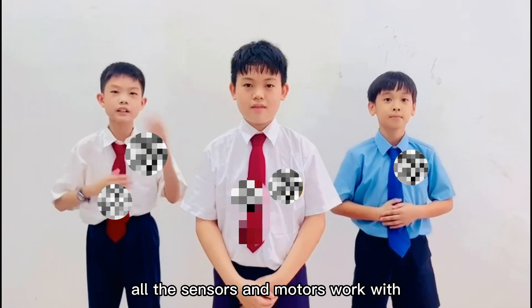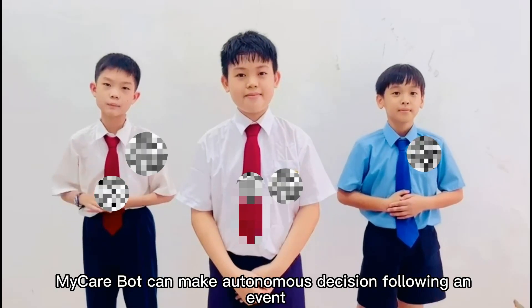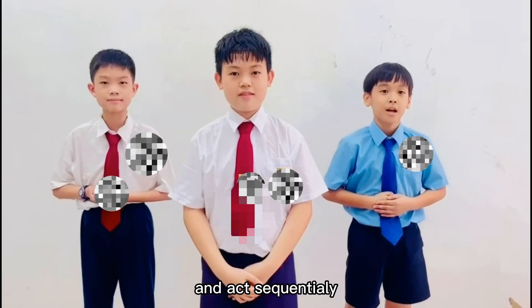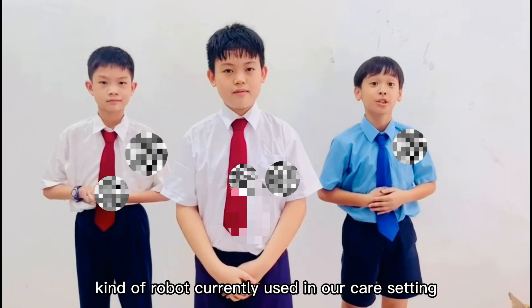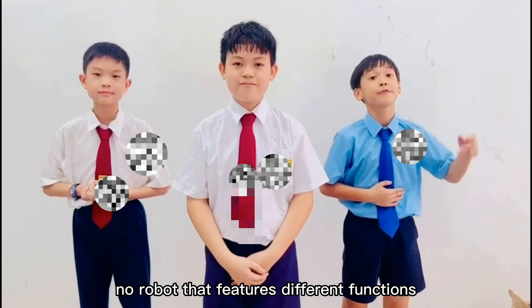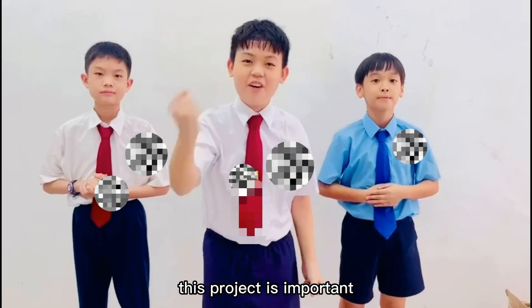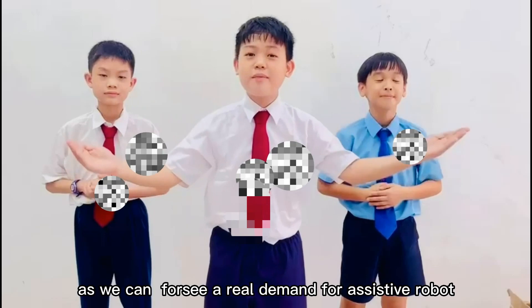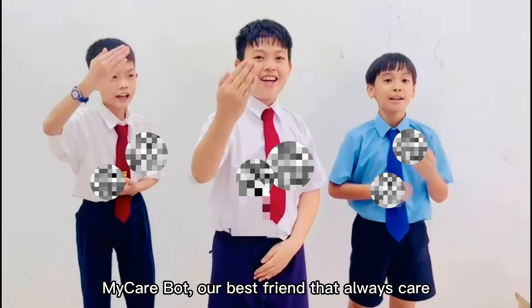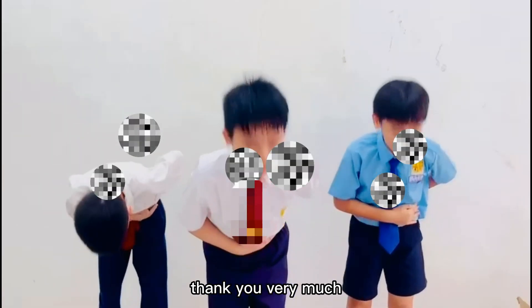All the sensors and motors work safely with each other for automated seamless movement. From our research, there are many different kinds of robots commonly used in elderly care today. However, there is no single robot that combines all these different functions like ours does. This project is important as it envisions a future where robots assist humans in caring for the elderly. Thank you very much.